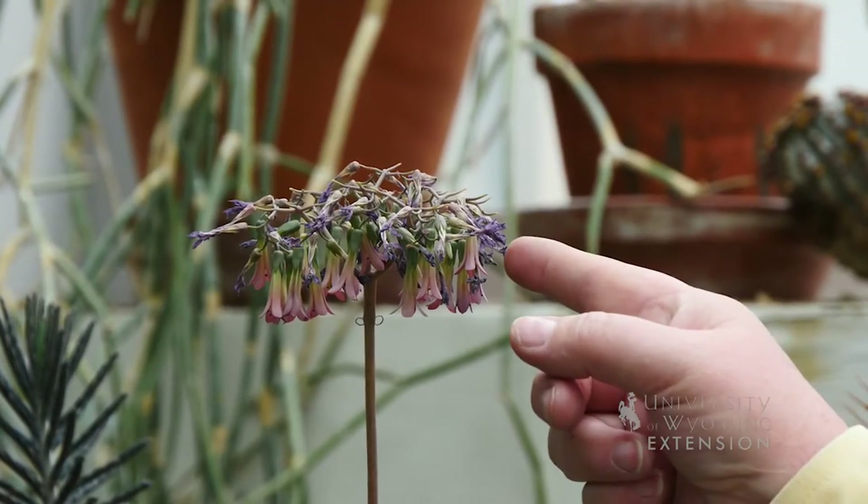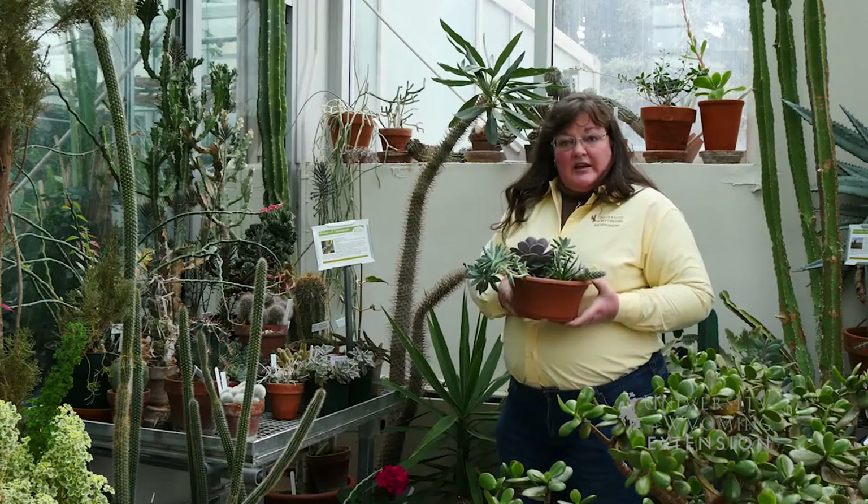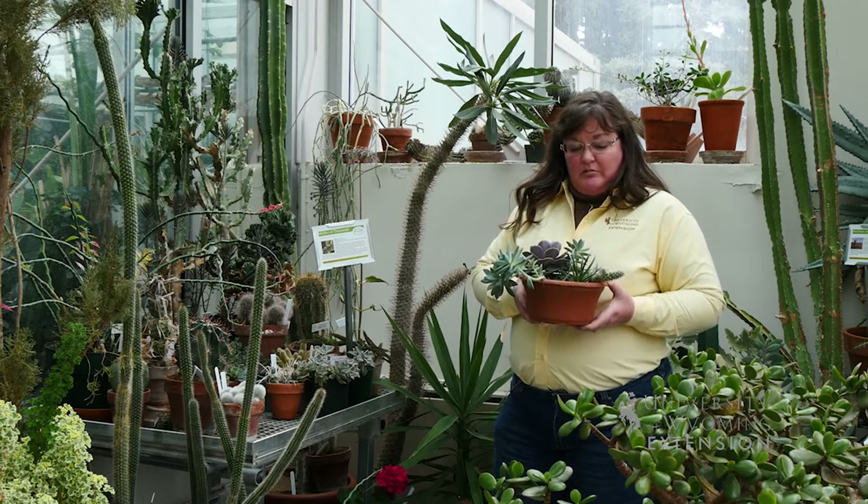They also have many varieties that bloom, and you can also collect seed from the plants that bloom, just like we do with many of our other blooming plants.